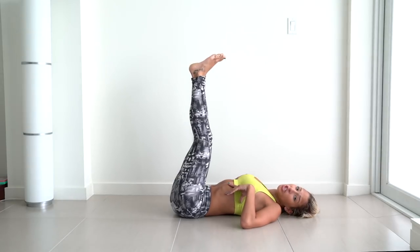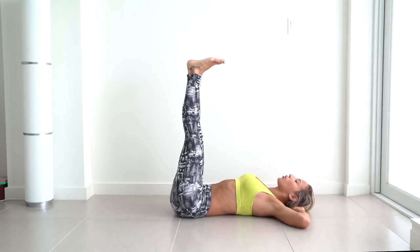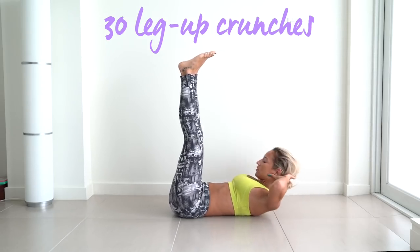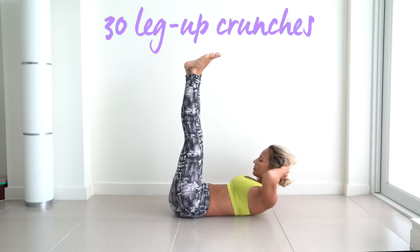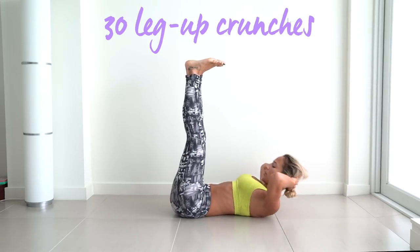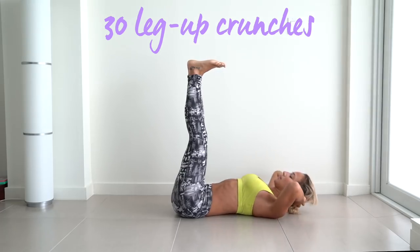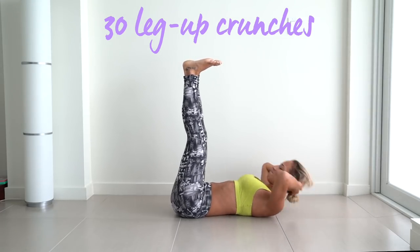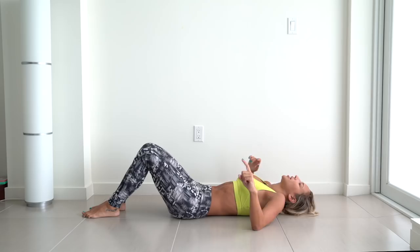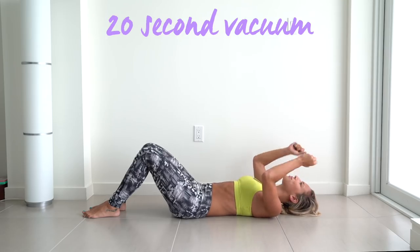Now we are going to do crunches with our legs up. This is really going to target our lower abs. We're going to do 30. And 30! Okay, now hold the vacuum — we have one more exercise. Breathe in, out. Bring your belly button down to your spine and really squeeze as much as you can.